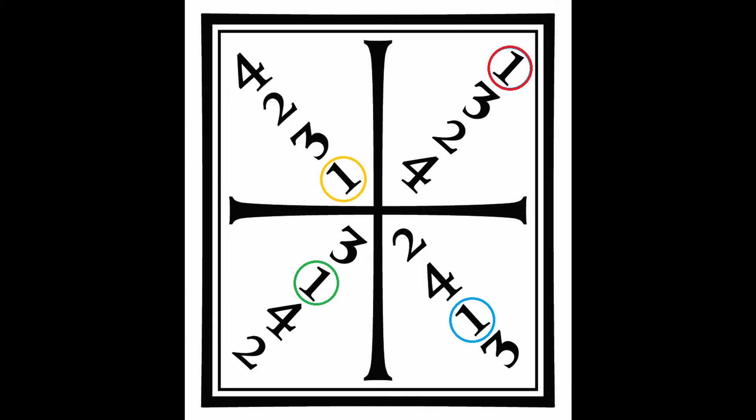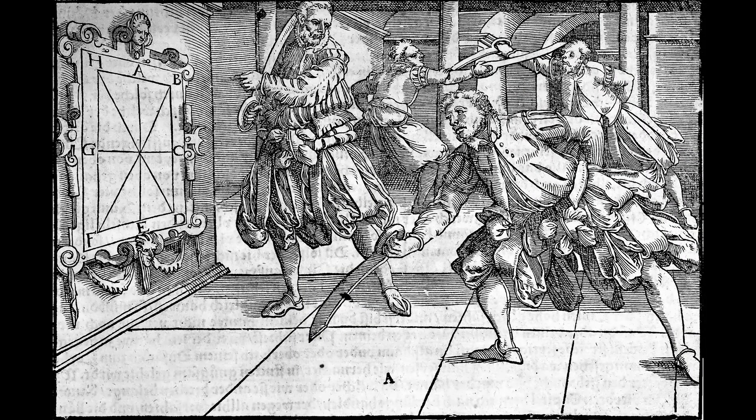The first thing we have to address is using this as a solo drill. I'm going to editorialize on this one part: using this as a solo drill is fine, it can't hurt to do it, but this drill as presented by Meyer is a paired drill, plain and simple. You're meant to attack to a partner's opening, and you need a sword in front of you for some of this to work as intended. You'll get a lot more out of it with a partner, but sometimes there's not a training partner handy, and it's just fine to practice solo as well.